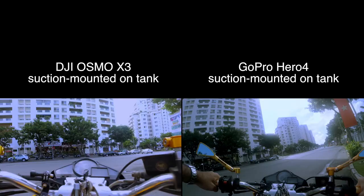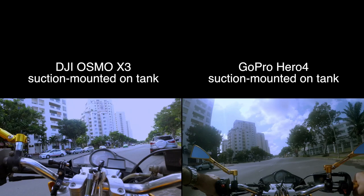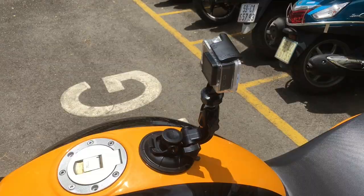What you see on the right is the GoPro Hero 4. It's also a great camera for its intended purposes, but of course it doesn't have the stabilization of the Osmo. Even the digital stabilization of the Hero 5 is nowhere near the same thing as using a gimbal. It's also suction-mounted to the tank, and it's also really secure.